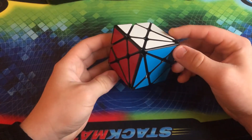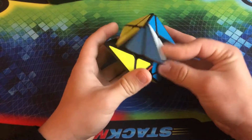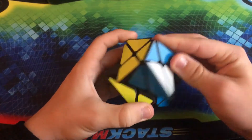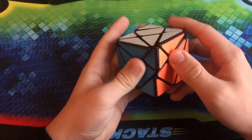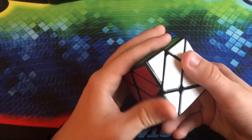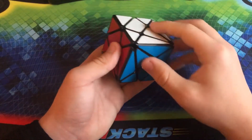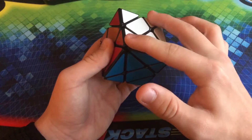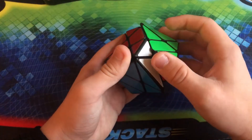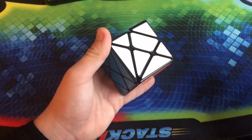Here we have the YJ Axis Cube Version 2. I got this a very long time ago back in 2018. It doesn't really turn the best out of every puzzle I have, but it is still very fun to solve. This might have been revolutionary because it's really unclear which pieces are what — these are basically corners, these are edges, and of course these two are centers. It's very difficult to tell what's what on this puzzle until you manage to wrap your head around it.